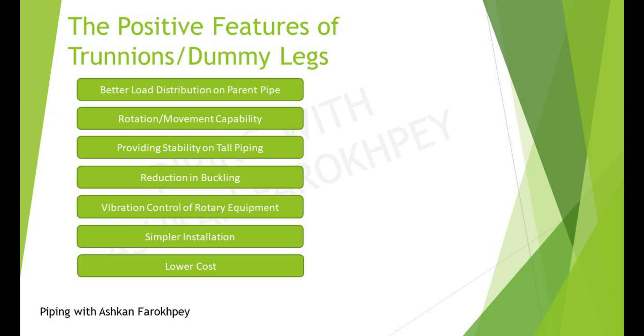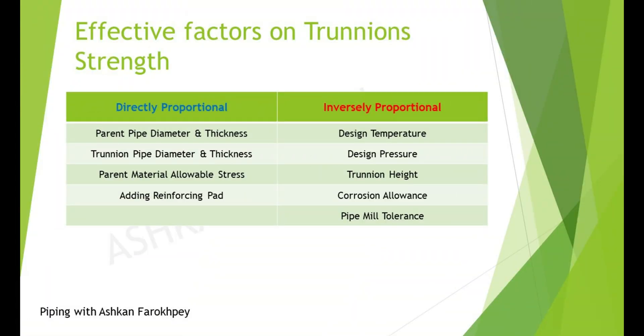Trunion and DemiLegs also help engineers with vibration control. By using these supports near the equipment's nozzle, the downstream piping is isolated from intense vibrations of the equipment. Simpler installation and lower costs are further positive features since they are made out of pipe. However, besides these dimensional advantages, load-bearing capacity of Trunion supports is usually less than civil structural supports such as edge or eye profiles or foundations.